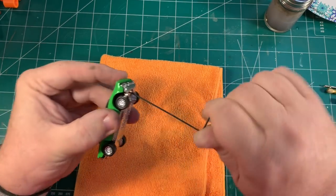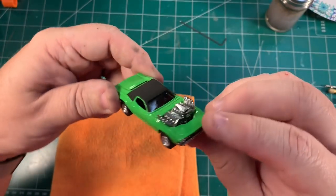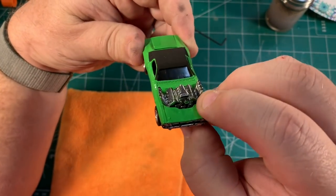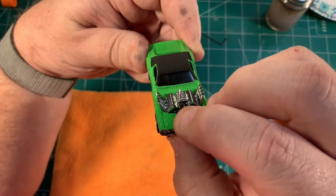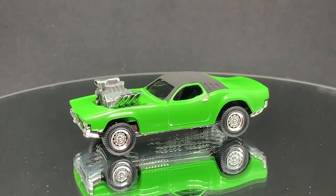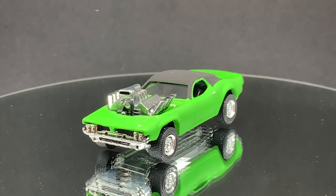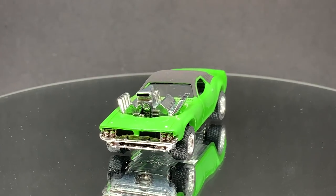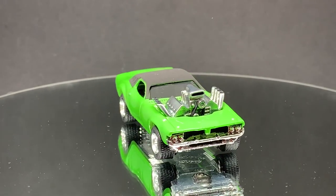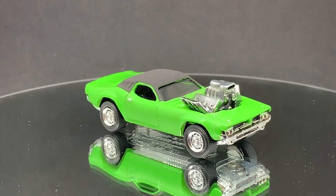We just need a little bit of paint here and we can wrap this sucker up. Man, I think it is looking pretty amazing. Super excited about this car. And there you have it — one beautiful Roger Dodger. I think it looks amazing and I'm super, super happy I used the aftermarket wheels here. I think they really just look great. Couldn't be happier with this car.